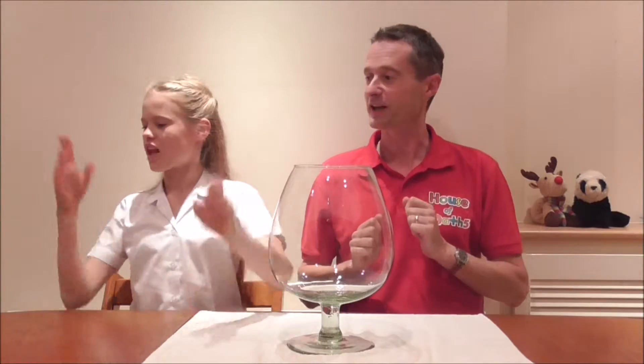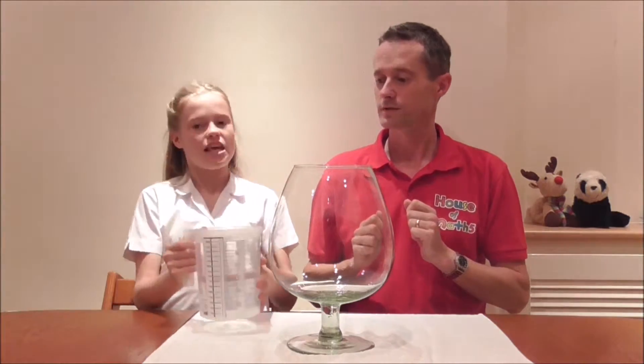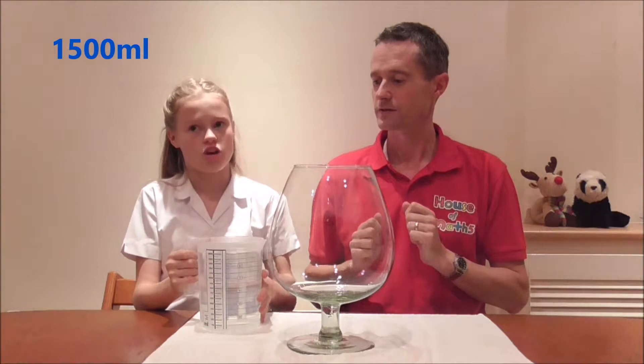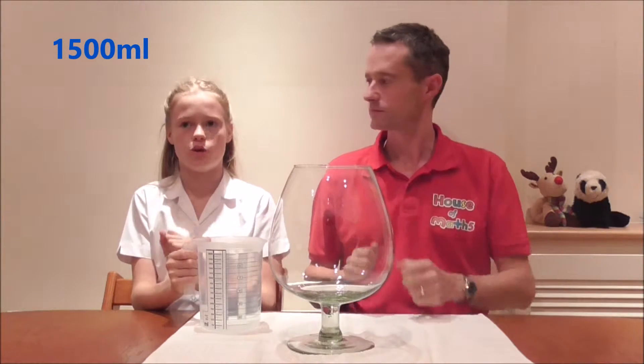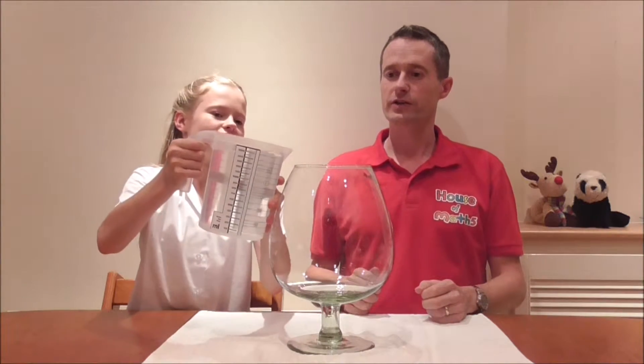Can we have the first jug of water please? This is a special jug — it is 1,500 millilitres, which is also known as 1.5 litres. Okay, let's put it in the wine glass. So we have 1.5 litres.